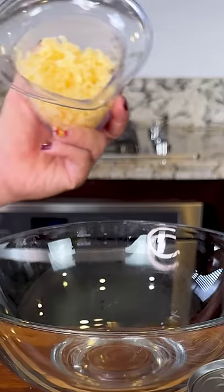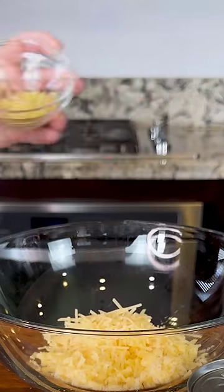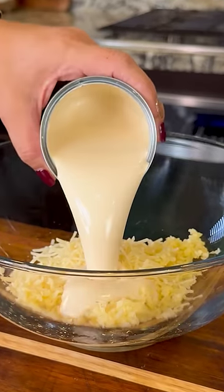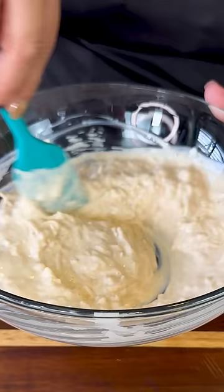In a mixing bowl, I'm gonna add half a cup of smoked Gouda cheese, three tablespoons of Parmesan cheese, three minced garlic cloves. And to add that creamy touch, I like adding a can of media crema light, some salt and pepper to taste, and we mix.